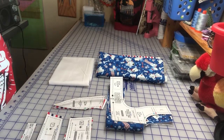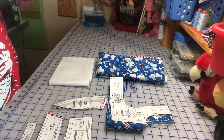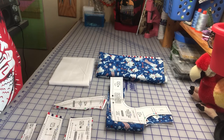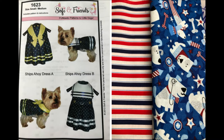Hello, good morning. This is Dayworker Customs and today we're going to be making a 4th of July dress for a dog. In particular, this is for my dog Lily, but I do make these to sell on my Etsy shop. I just thought it would be kind of cute to go through how I do this for those of you who would like to make your own dog clothes. This is a Sophie and Friends pattern called the Ships Ahoy dress. I'm going to be making variation A, which is really cute and I think it'll look good in these materials.